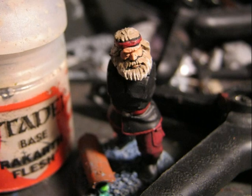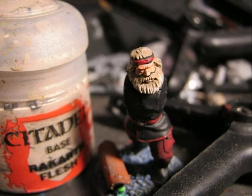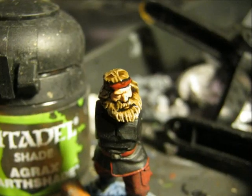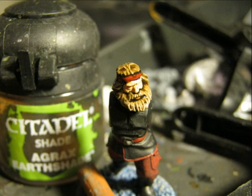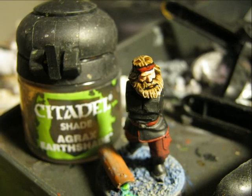Here you have a better picture with better light. You can appreciate the touch of Rykar Flesh on the brown. Then I apply Agrax Earthshade, giving very nice shades on this beard and hair and contrasting very well with the colors I used to paint it.